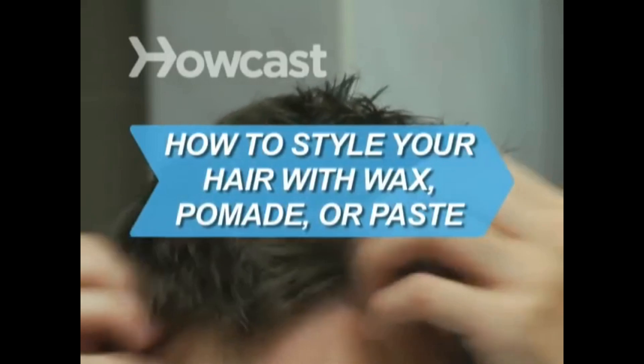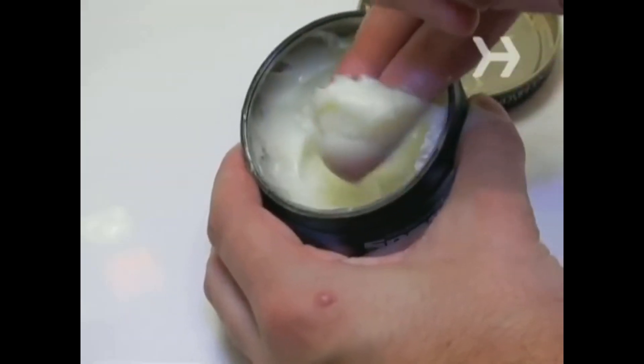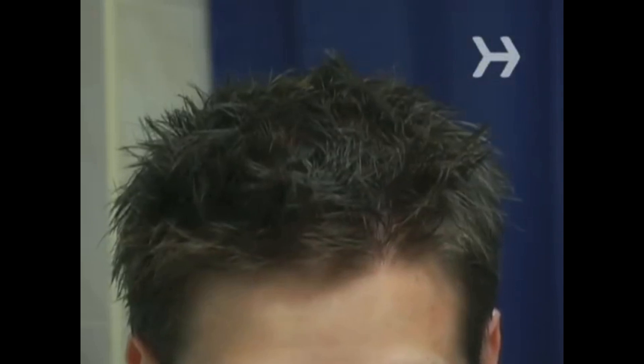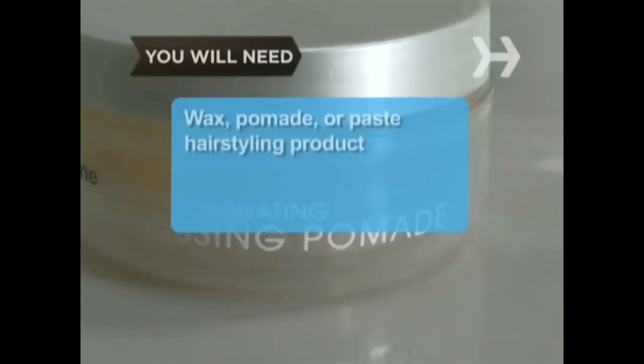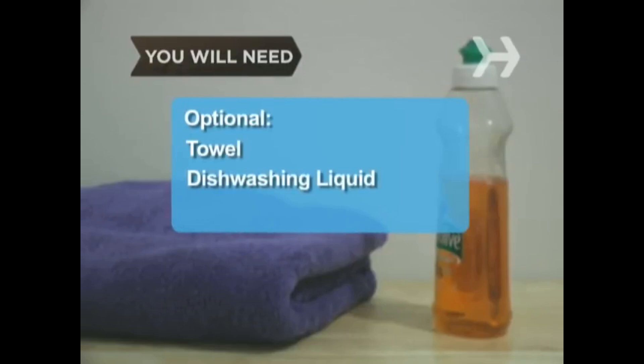How to style your hair with wax, pomade, or paste. They may sound like awfully heavy things to be putting in your hair, but these products, used sparingly, are ideal for creating light, unstructured hairstyles. You will need a wax, pomade, or paste hairstyling product of your choice, a strong shampoo, and optionally a towel and dishwashing liquid.